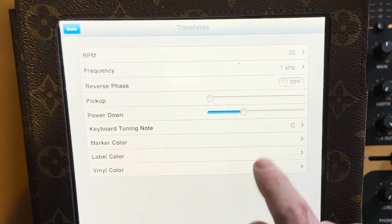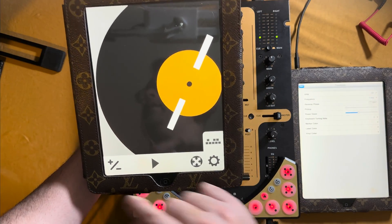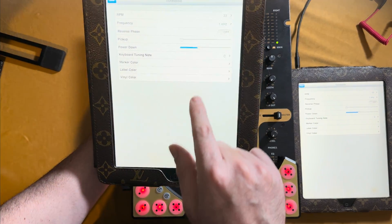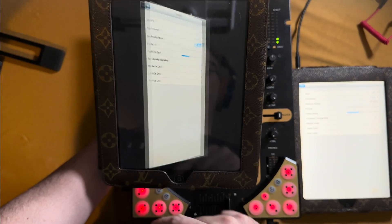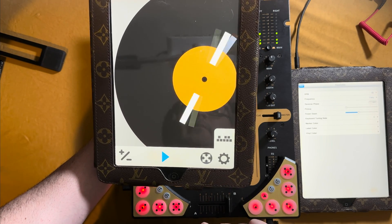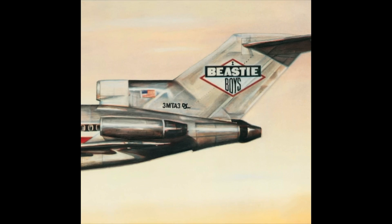Right underneath that you see reverse phase — reverse phase is just playing the song backwards. Let me play a beat I have here. And going back to reverse phase — even though it's still spinning forward, it's actually playing backwards. If you're really old school, you're thinking of the Beastie Boys right now.